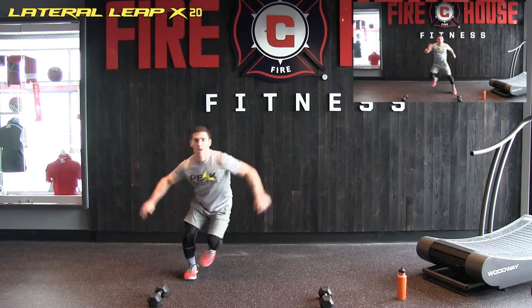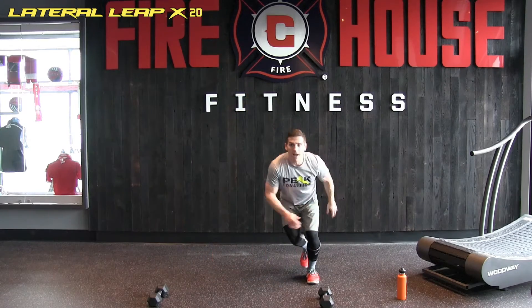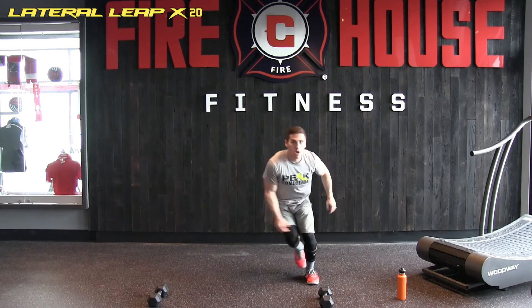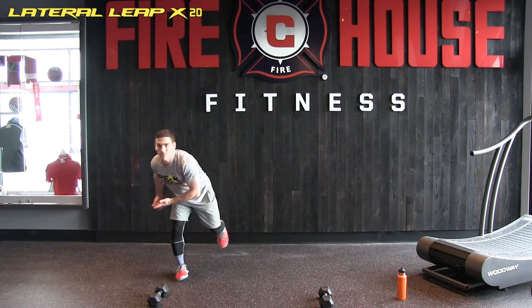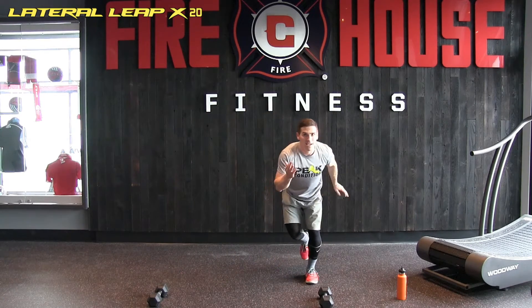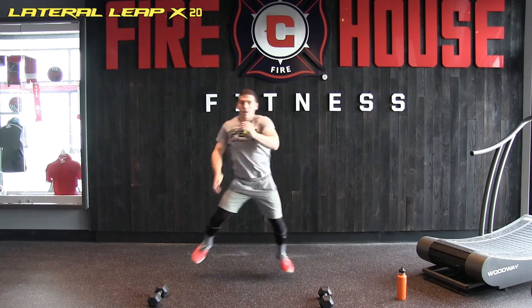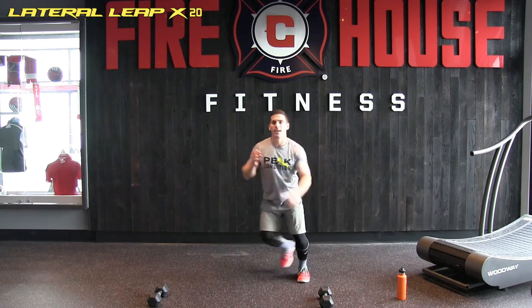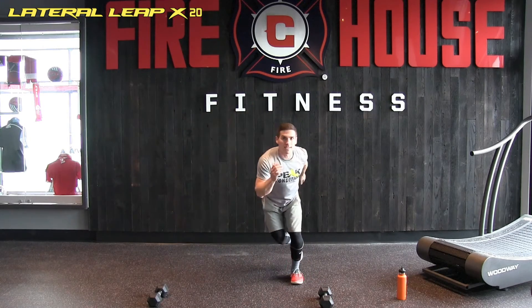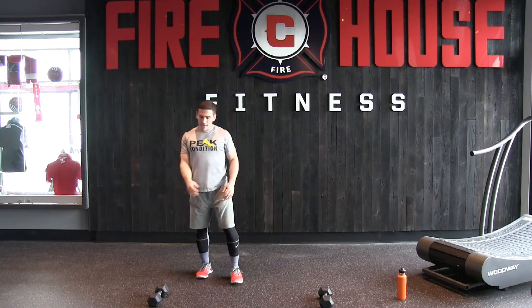One, two, three, four, five, six, seven, eight, nine. I'm using my arms to kind of counterbalance and also propel toward one side — so this is also good for your sprinting mechanics. Fifteen, sixteen, seventeen, eighteen, nineteen, and number twenty.